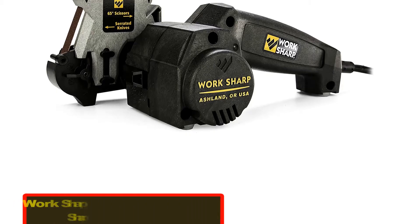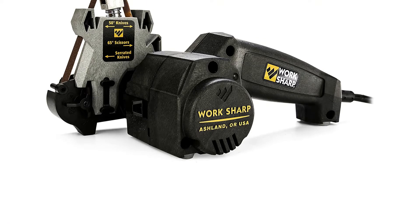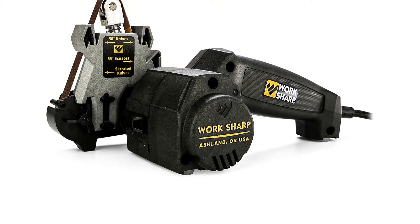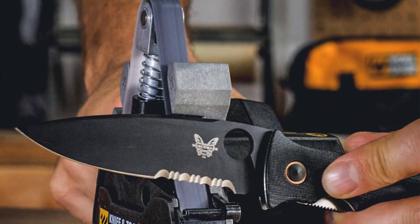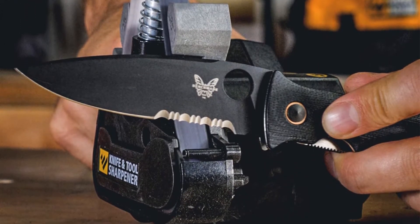Number 2: Work Sharp Knife and Tool Sharpener. There are a number of well-rounded knife sharpening systems out there, so this was harder to decide on. Even though it requires more effort than some, we settled on the Work Sharp because it comes in at half the cost of the competition.